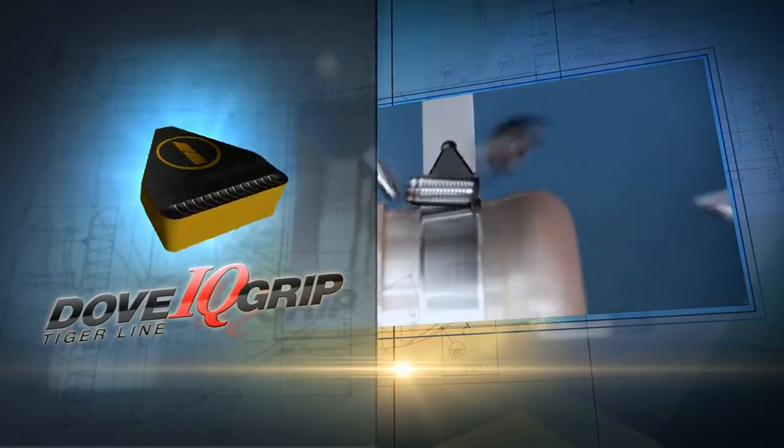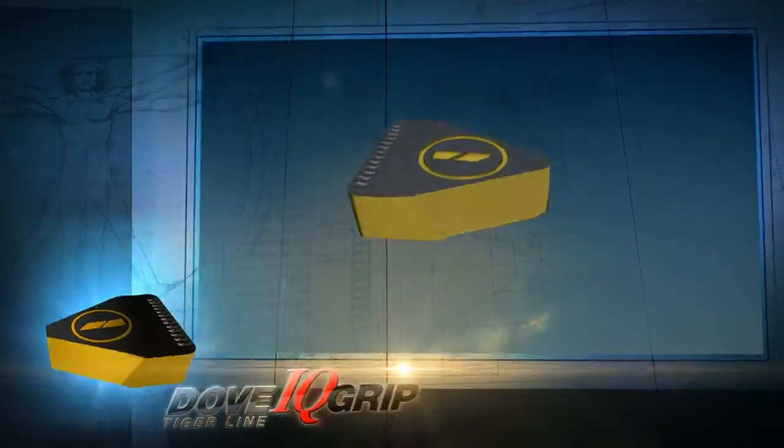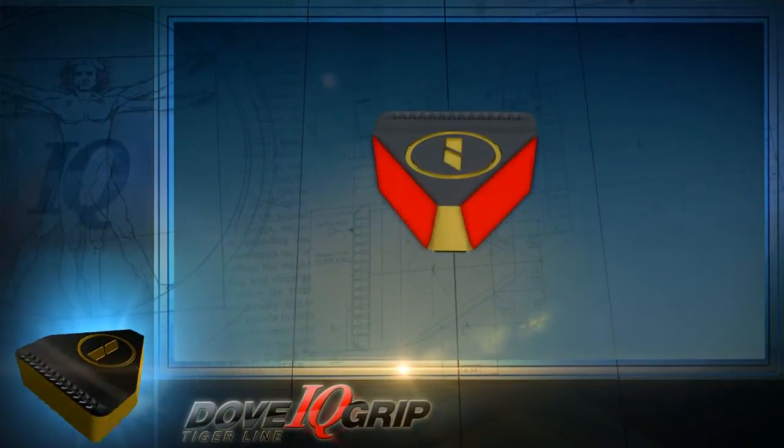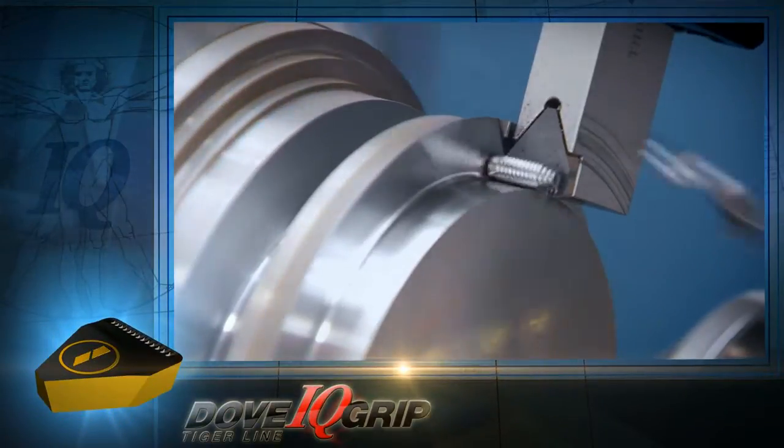Dove IQ Grip is Iscar's new Tiger line for heavy-duty, deep grooving. The insert features a flat top, dovetail surfaces, and a bottom blind hole for rigid and easy clamping.